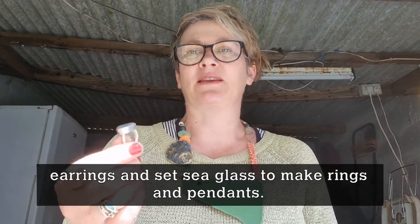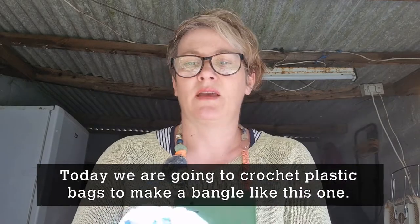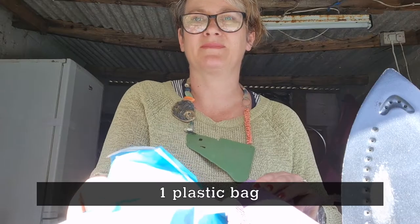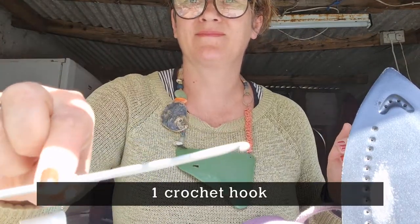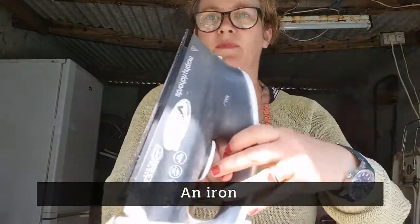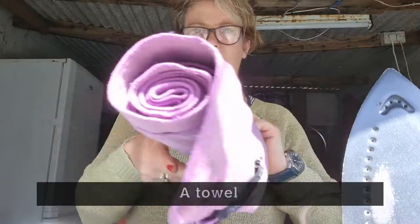I also use sea glass to make rings and pendants. Today we're going to crochet some plastic bags — I'm going to show you how to make a bangle with them, a bit like this one. You will need just one plastic bag, a crochet hook, any old scissors, a normal household iron, a piece of plain paper, and a rolled-up towel.